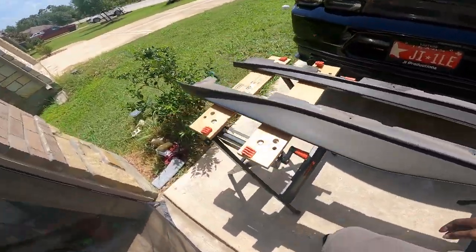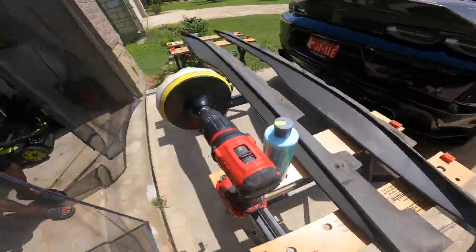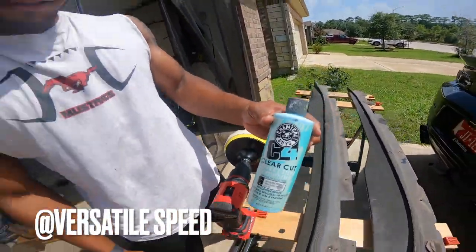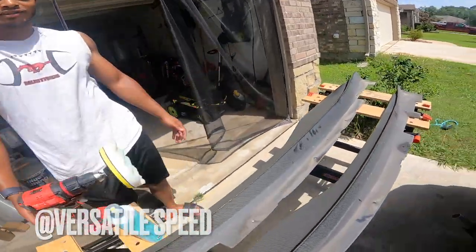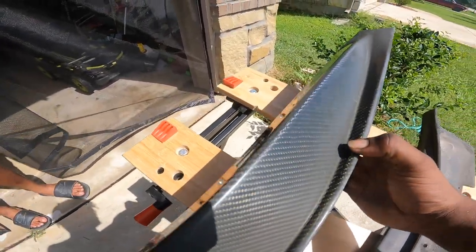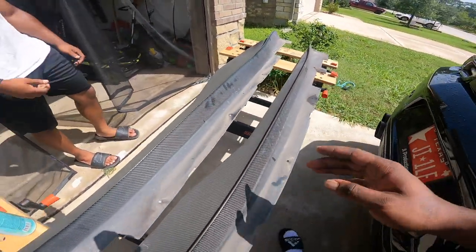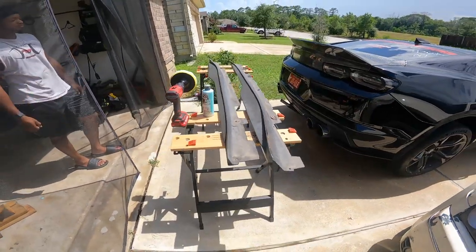Shoutout my boy Les, big Versatile Speed. We are going to be using the CFO from Chemical Guys — it's that clear cut. Going to hit it with the drill a couple times, shine that thing back up, try to get it back looking new. We already did a little spot test. My boy Les already did a little spot treatment — we wanted to make sure it was going to work before we went ahead and took all the screws out and actually took the side skirts off of the car.